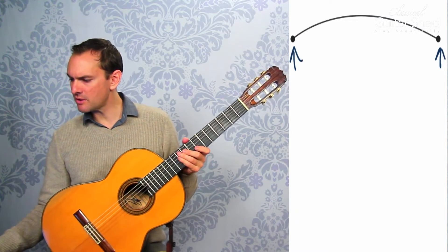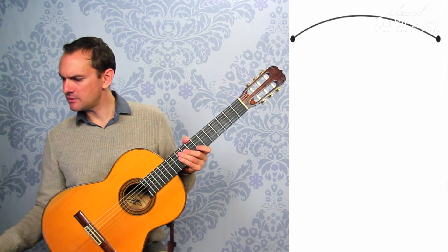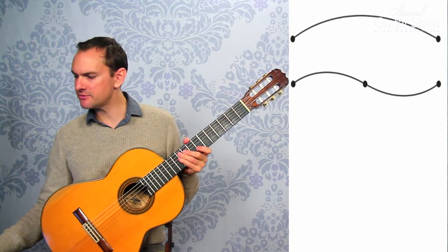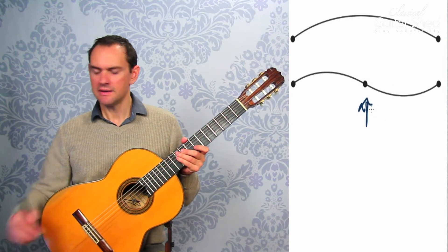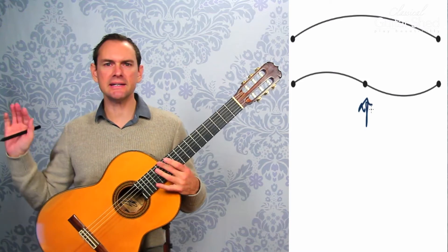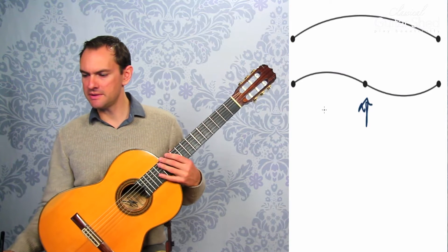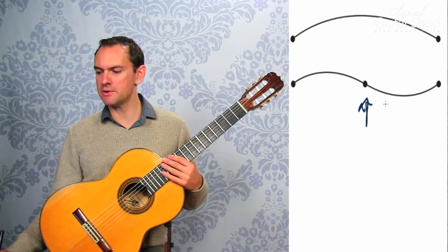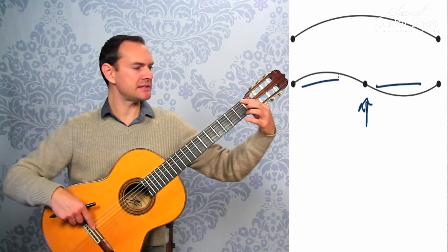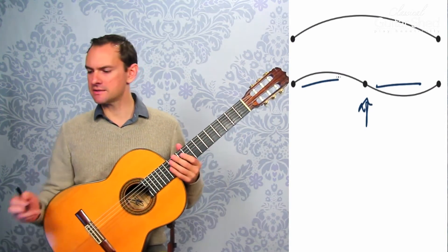Well, what happens with the harmonic is that instead of having that full vibration, we can split it in two. So we're touching right here — this middle dot would be the twelfth fret — and if we touch that, we're basically splitting it in half, and then both sides are vibrating like that. This would be from the nut to the twelfth fret, and this would be from the twelfth fret to the bridge, and so effectively it goes up an octave. You're splitting the string length in half, so now it's vibrating on both sides and it's an octave up.